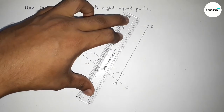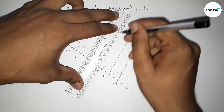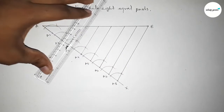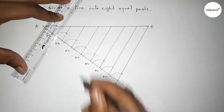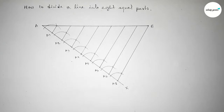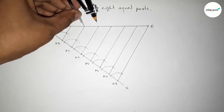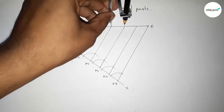Join the lines through the cut arc points, each parallel to A8B. Similarly join all the remaining lines. All lines are parallel to A8B. Check all the lengths — they are approximately equal.